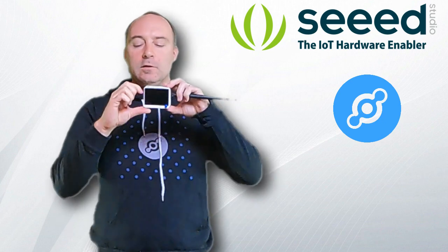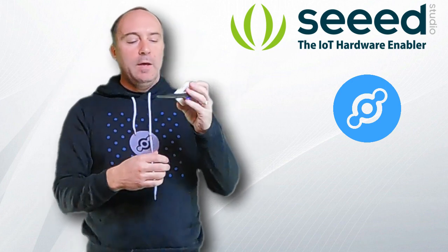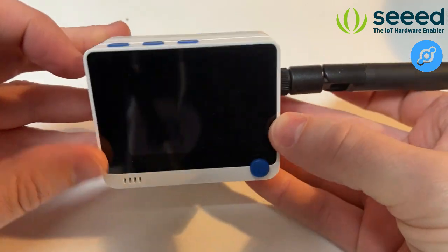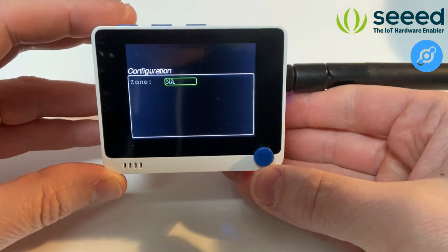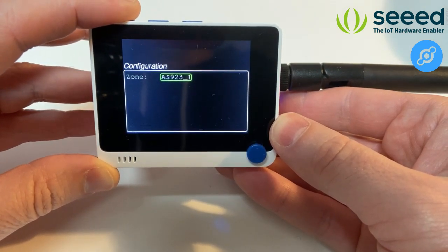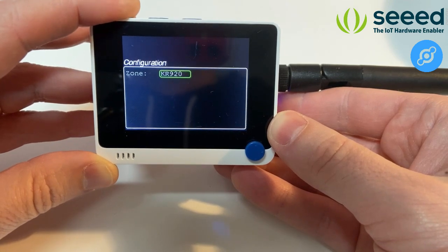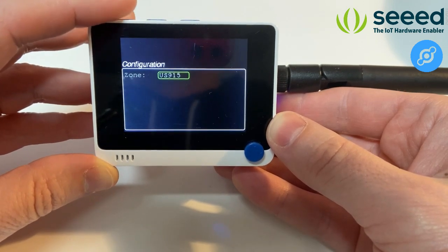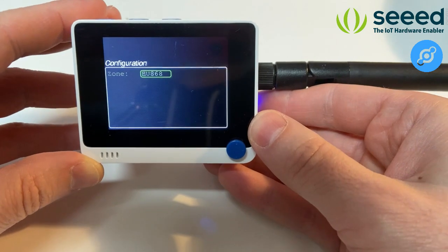To use it, switch it on with the button on the side. The screen powers up and you'll see a configuration step. Once assembled, you need to select the radio zone. You can select different zones: Asia, Korea, India, Australia, Europe, and US. I'm in Europe so I'll select the European setup.